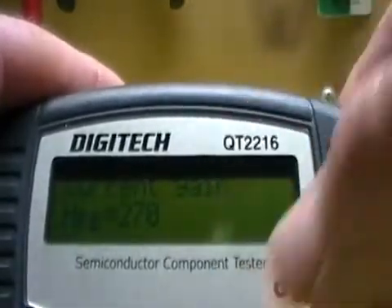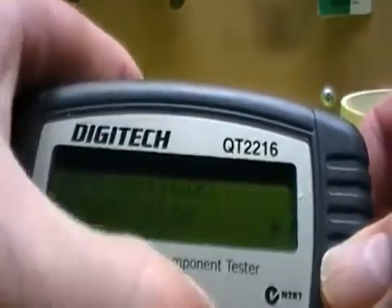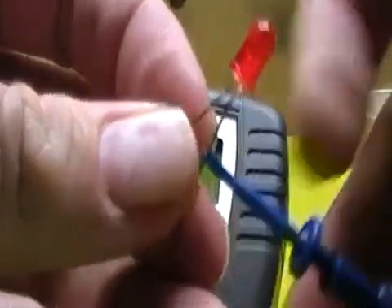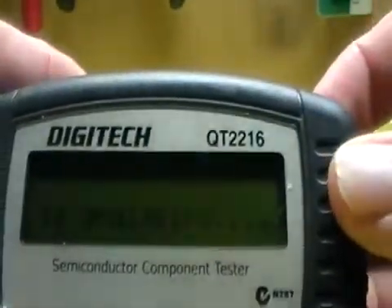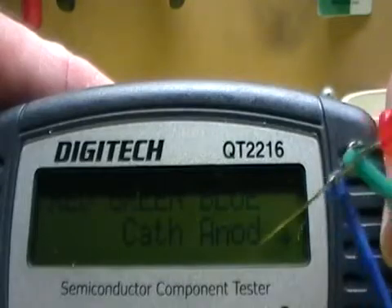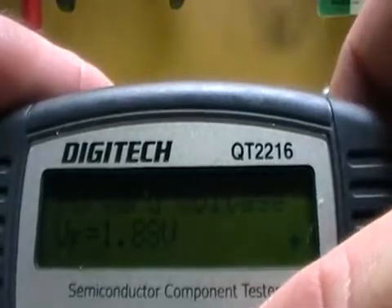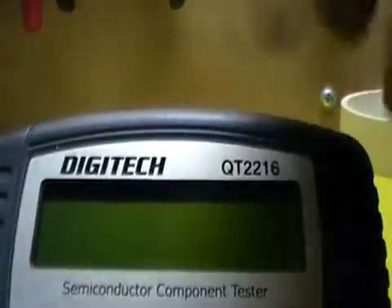The gain here is a lot higher — these transistors are high-gain transistors. So this is a handy device. Let's try to trick it — let's put an LED in here. I don't know what way I'm hooking it up. Let's fire it up and see what it says, see if we can confuse it. LED or diode junction — it's telling me the green is the cathode and blue is the anode. If you've got LEDs and you've cut the wires so you don't know which is cathode and anode, this thing will tell you.